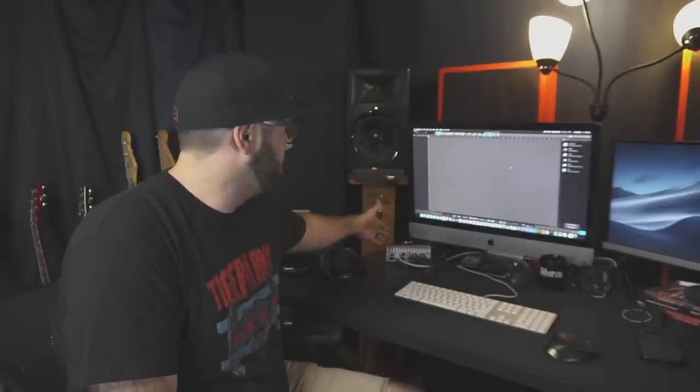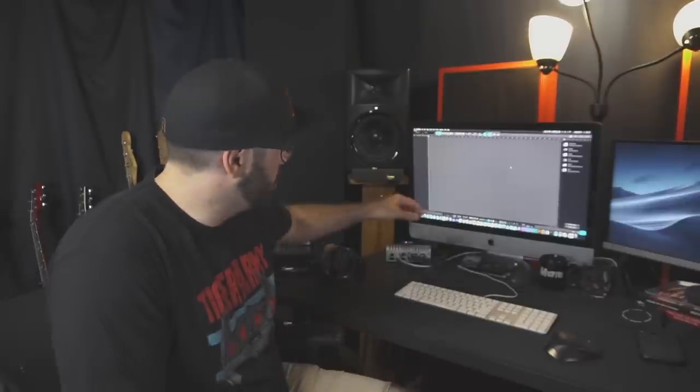Replace this with a Presonus AudioBox or a Focusrite 2i2 and you'll get just about the same results. The nice thing about the Apollo is it has built-in DSP, so if you're using Universal Audio plugins, it will run those plugins off of the interface and take some of the strain off your CPU. I don't own very many of those plugins because they're expensive, so you can get away with a much cheaper option and get the same results.